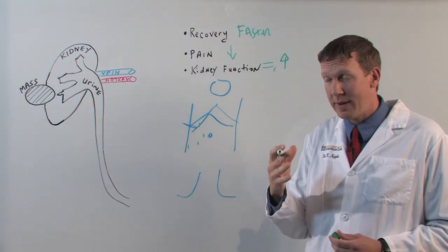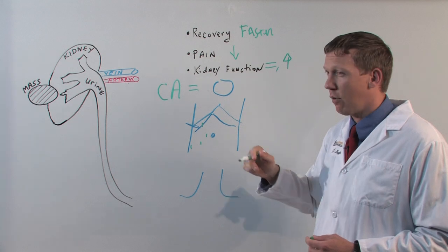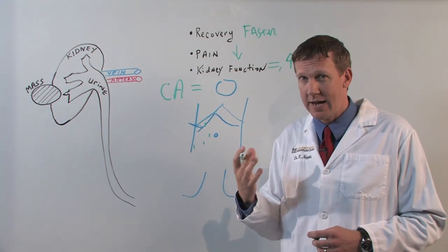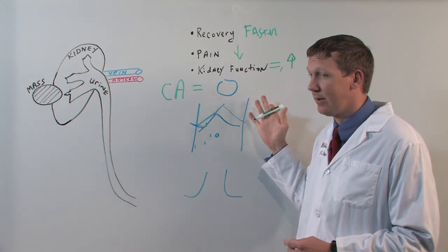The most important aspect is cancer control. There's long-term data showing that removing part of the kidney is safe for cancer control, and it has these other benefits potentially to the patient.